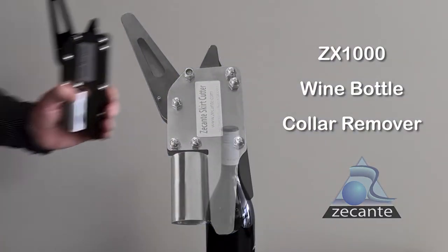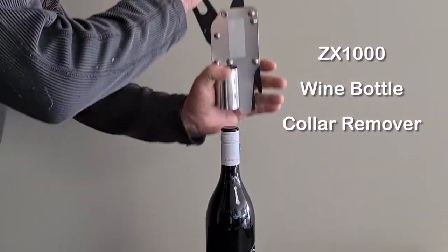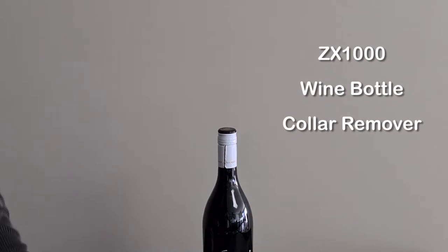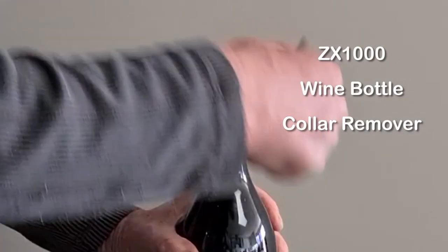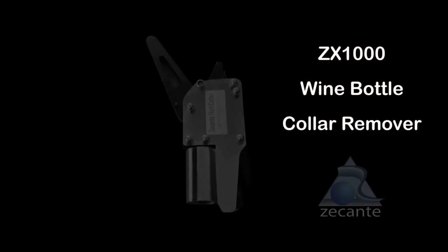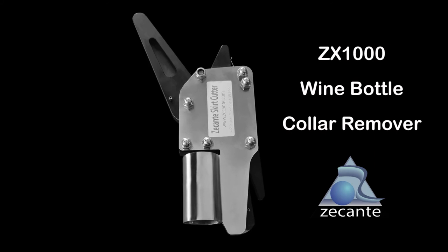The Zaccanti ZX1000 is an essential device for bottling companies. It's simple yet robust and effective. It's the answer to the task of safely removing the aluminium collar or skirt from bottles. It eliminates the risk of injury to your staff who would normally use a knife or box cutter. It's simple, effective and safe.